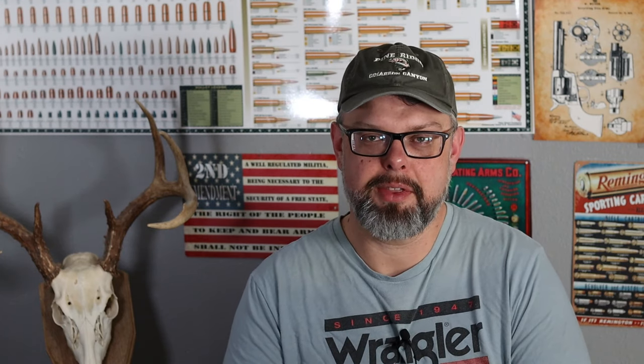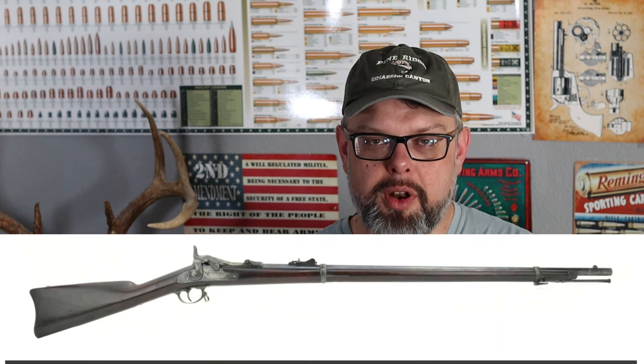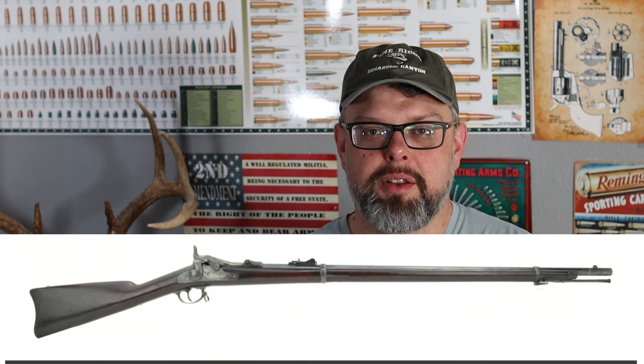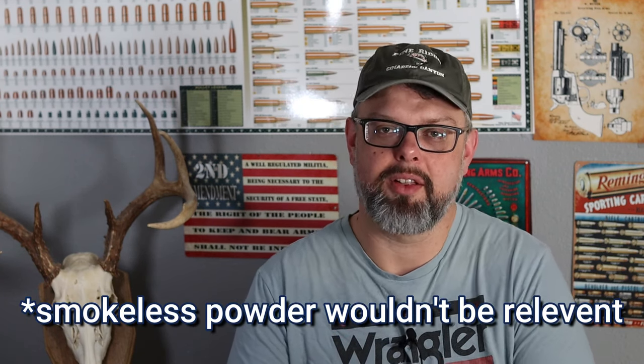In 1873, the Springfield Armory designed this new cartridge, the .45-70, to shoot out of their new trapdoor rifle. Of course, it was black powder. Smokeless powder would not become relevant until the late 1880s, so this was a black powder cartridge originally.